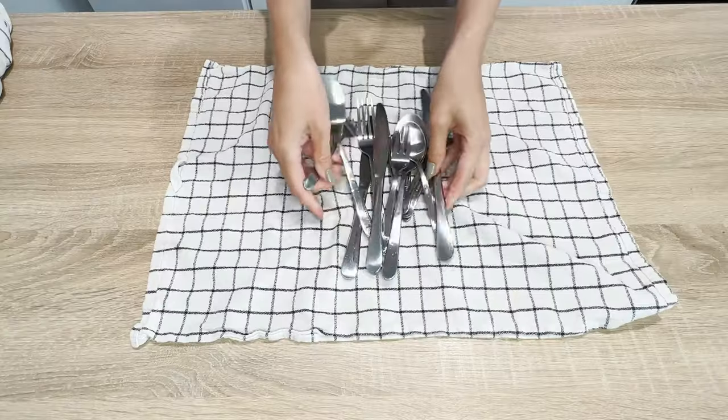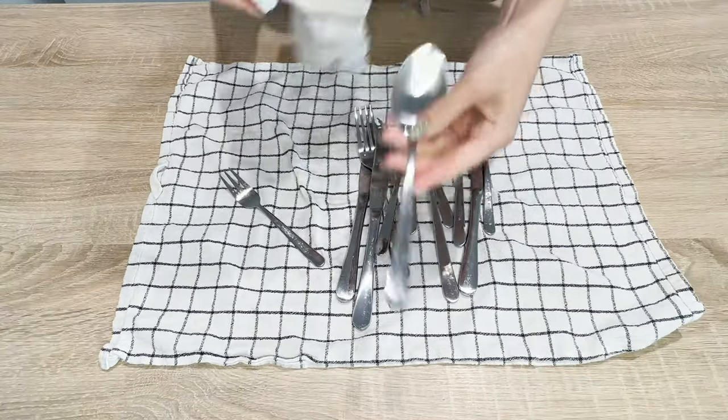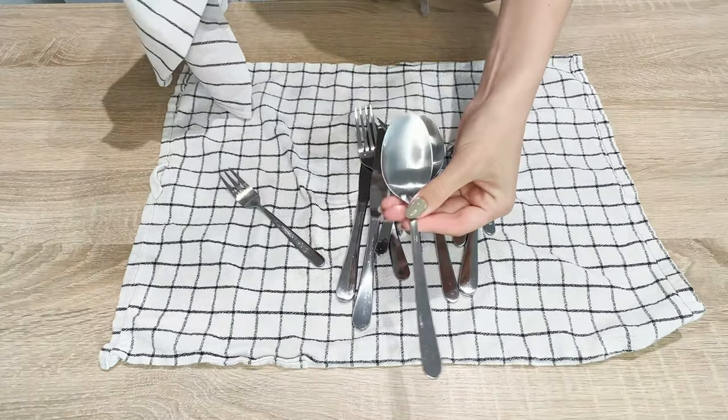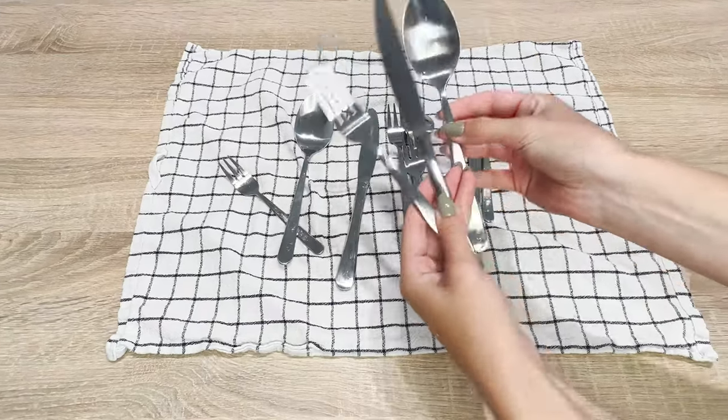Lay the cutlery on a kitchen towel and dry them off. The cutlery doesn't need polishing — just dry them and they're ready. They have no stains and shine beautifully. The steel has no spots and looks like new.